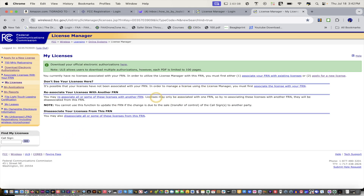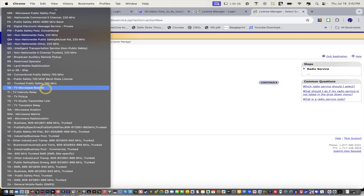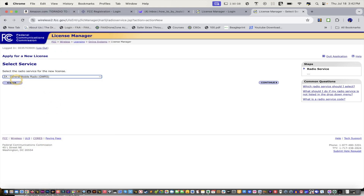And you're like, oh wow, so cool, where do I go? So what you wanna do is, you go here and click 'apply for a new license.' And then after you apply for a new license, you're gonna go all the way down to the bottom and click 'ZA — General Mobile Radio.' It's General GMRS — that's what the acronym stands for. And then you just click continue.